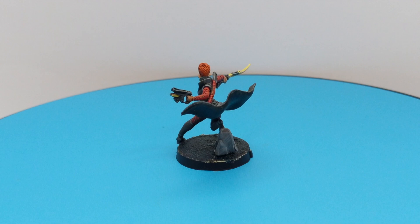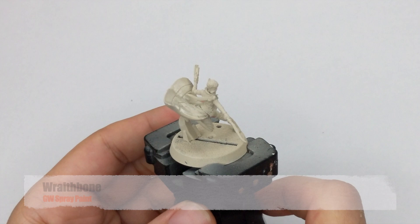I primed the model with the Redbone spray, and while I was spraying I tried to get an even coat all around.